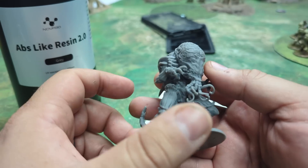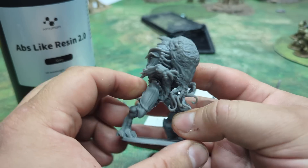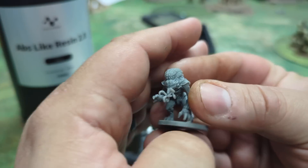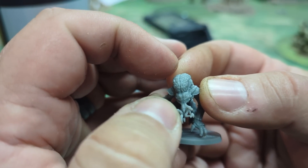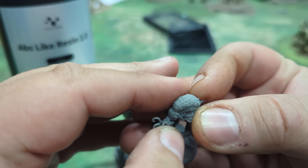Quite honestly, unless you plan on hitting this with your car, this is going to hold up pretty good. You can see all the tentacles there, and even on the smaller stuff — the detail — I can barely even focus on it, but the detail is able to pick up. Even these you're able to wiggle pretty well.